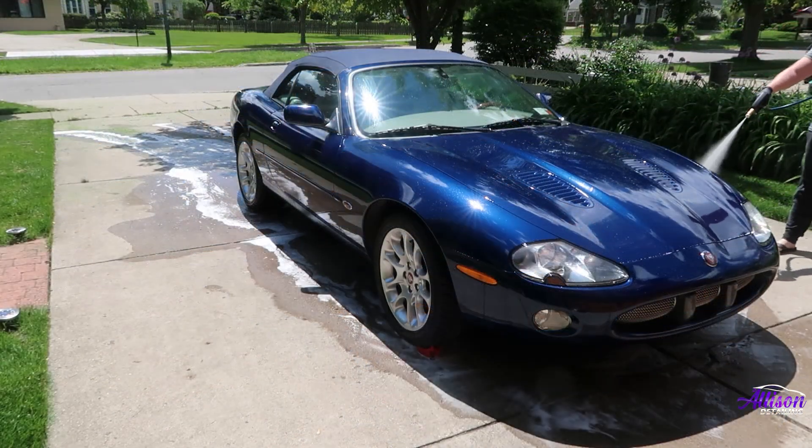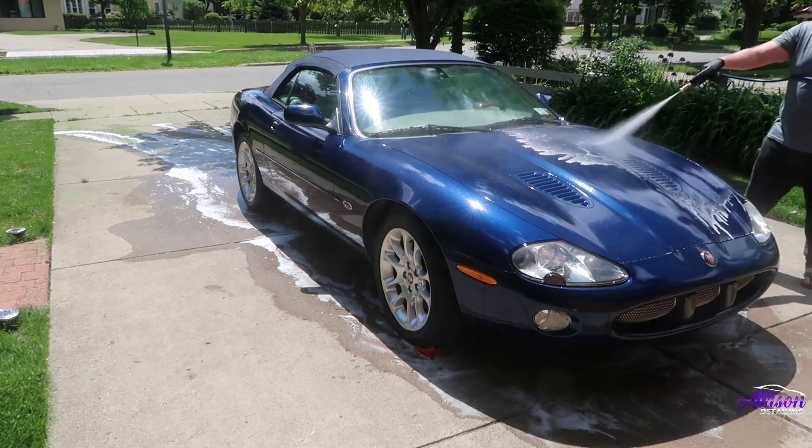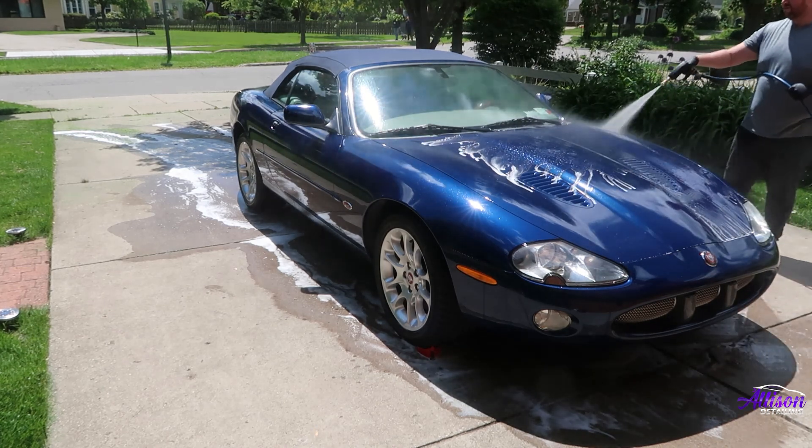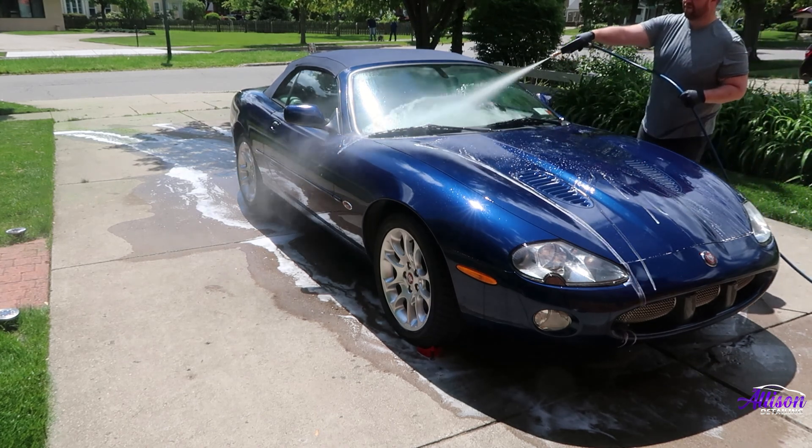I should also add that this stuff smells awful. A lot of car care products have a really great scent, but this is definitely not one of them. So if you're going to repeat this process at home, I would not suggest opening this bottle and putting it up to your nose. You will regret it.